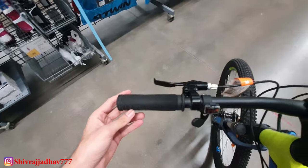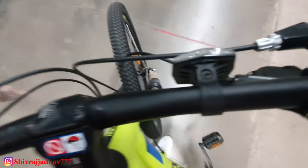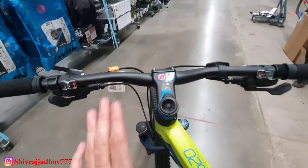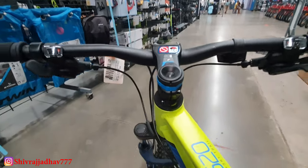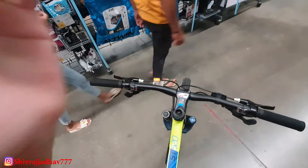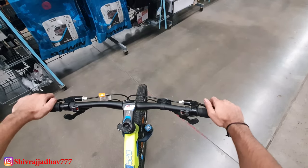Now let's talk about the handlebar. It is provided with an adjustable stem and a 680mm aluminum handlebar. You can see the Tektro brake levers which are very light and easy to hold. There are quick shifters: left front with 3 gears and right rear with 8 gears, meaning 8 x 3 = 24 gears total. The stem is 5-step adjustable and the handlebar is very easy and comfortable to hold.